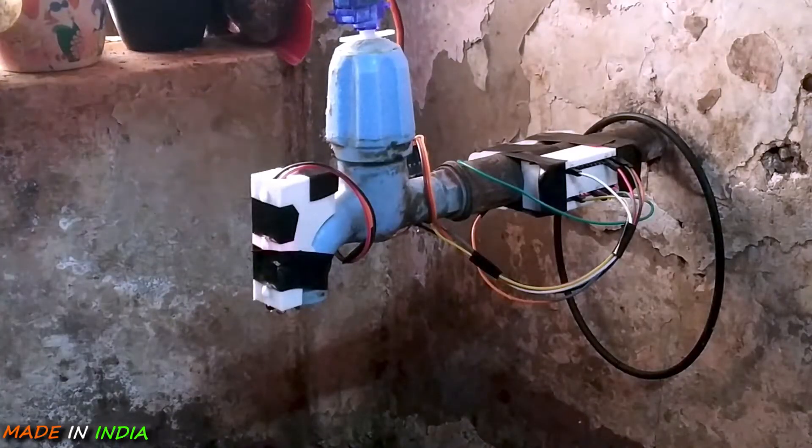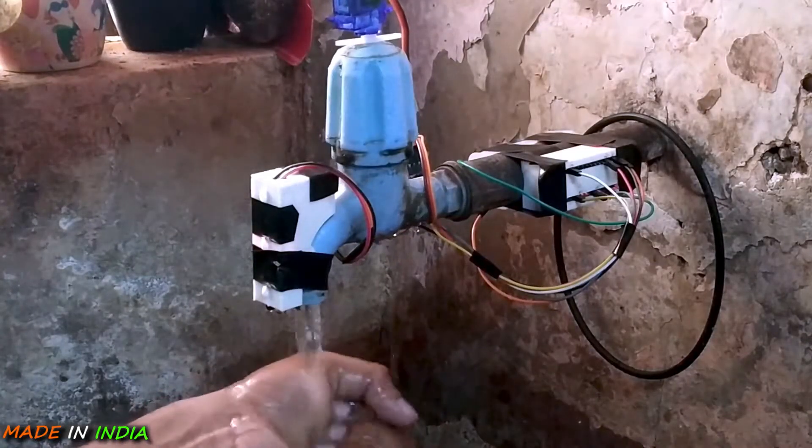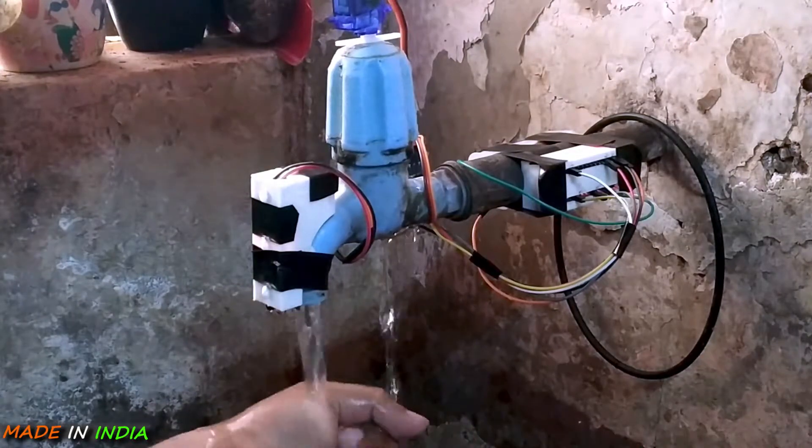So here is the plan. I will design a circuit that will detect any object placed in front of it and then automatically turn the tap on.